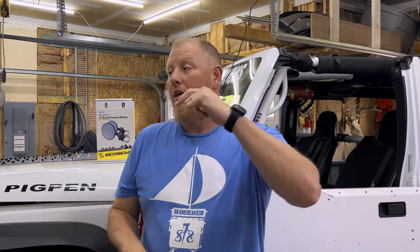What's going on YouTube? Welcome back to the channel. We're back in the garage with a new part that we're going to put on the Jeep.